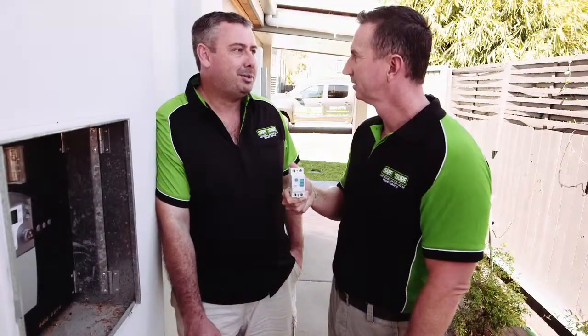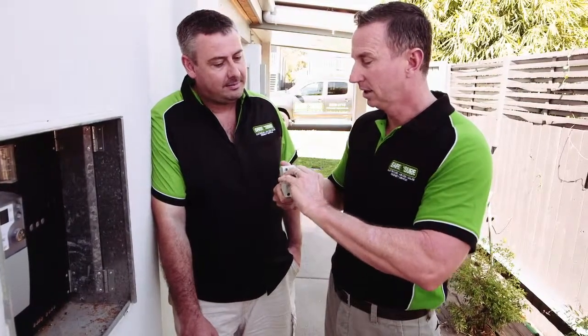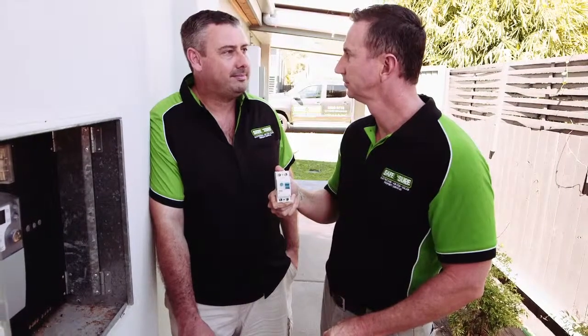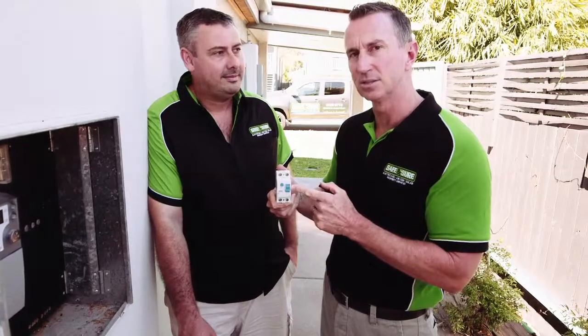Then what do you do? Pop down the shop and buy a new one. Now what if you can't find it — what if it's simply going off by itself and you can't find it? Just give us a call and we'll come out and fix it for you. So you call Safe and Sure Electricians and they'll come out and fix your safety switch and get you back online.